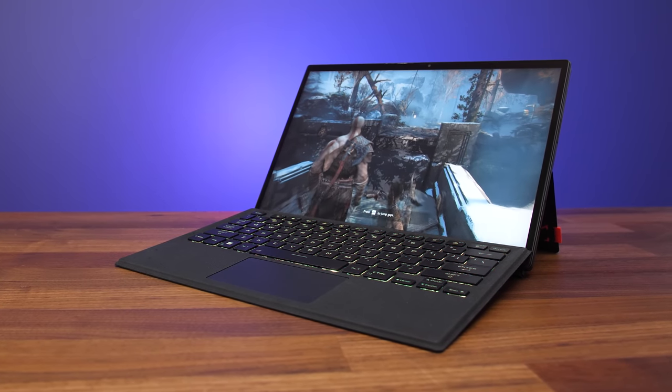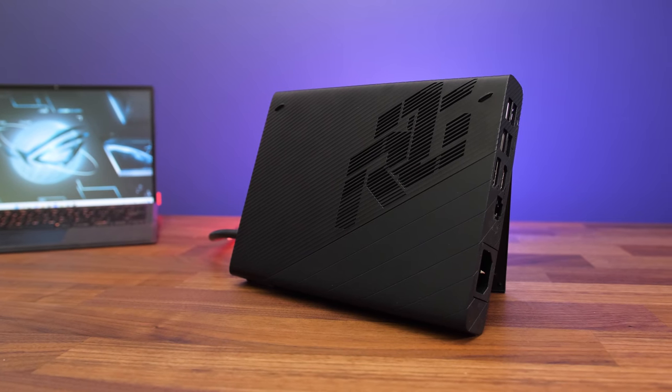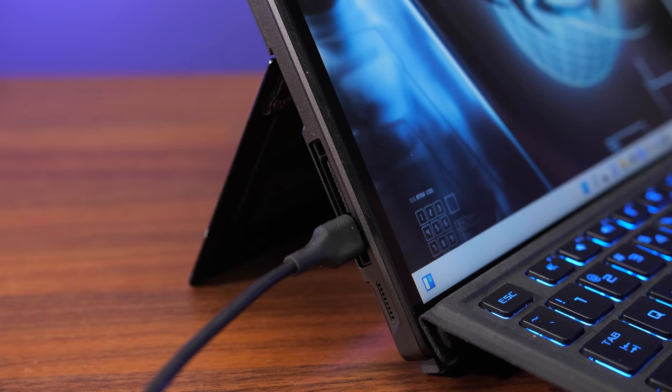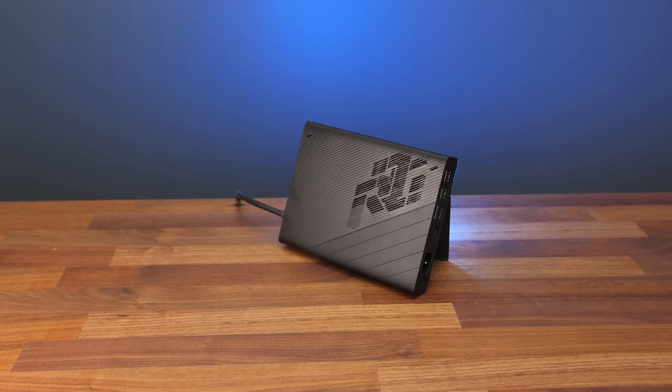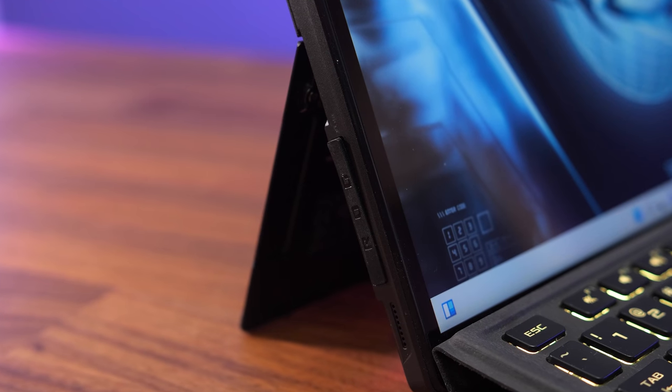This ROG Flow Z13 gaming tablet has Nvidia's RTX 3050 Ti inside, but it's also got the most potential GPU expansion out of any device so far. Not only does the Z13 have Thunderbolt 4 support, so we can attach a desktop graphics card over Thunderbolt, but ASUS also offers their XG Mobile. Basically any laptop with a Type-C Thunderbolt 4 port can use the desktop GPU enclosure, while ASUS's XG Mobile currently only works with their devices that have this custom port.